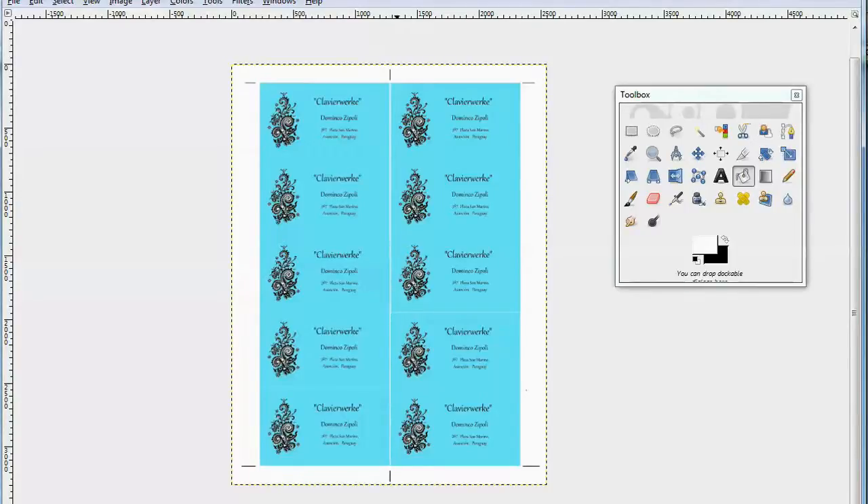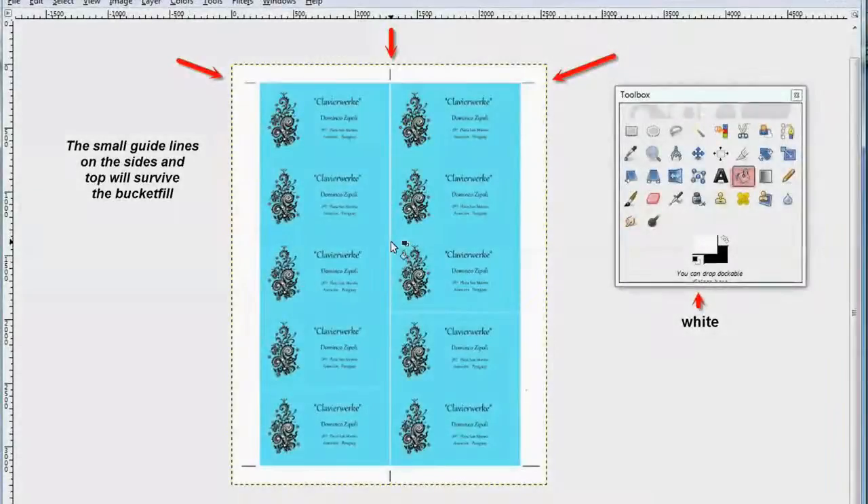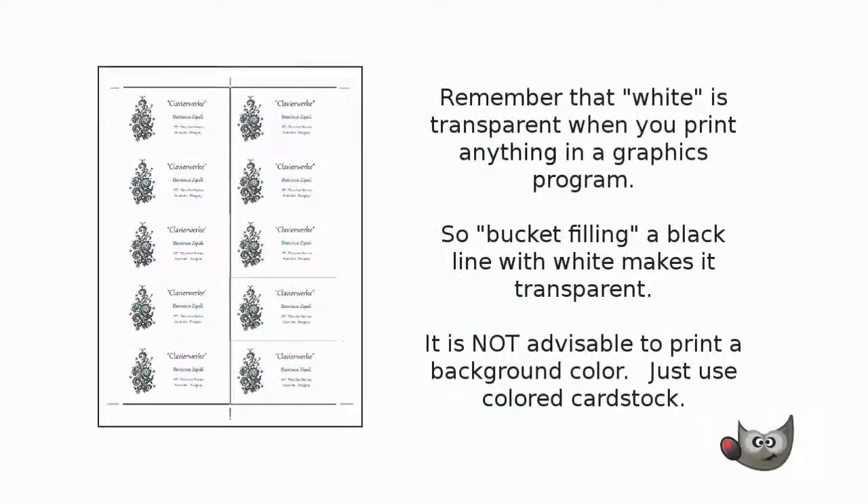Now you've removed the black line, but you have been able to retain the cutting guides. Remember that white is transparent when you print anything in a graphics program, so bucket filling a black line with white makes it transparent. It's not advisable to print a background color — just use colored card stock. It makes it easier both for the cutting and for the printing.